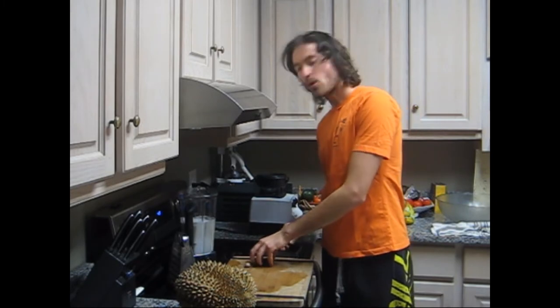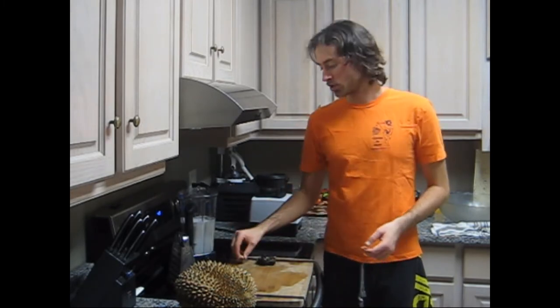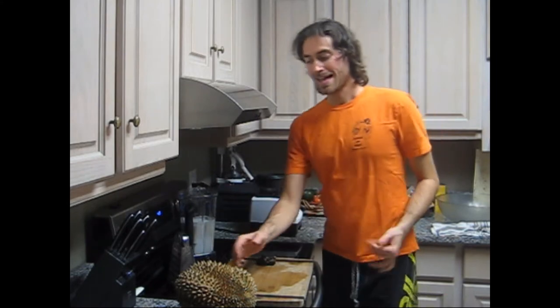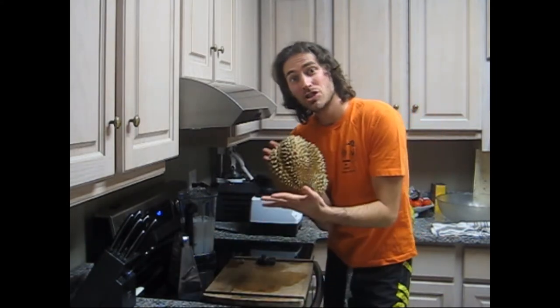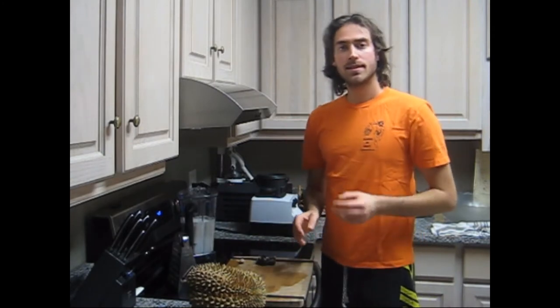Other ingredients: I have four pre-pitted dates here. I'm also going to grate some fresh nutmeg in, and the key to the durian nog is the durian. How much do we use? We're going to use about half a pod, or maybe one pod, depending on the size. It's fairly small durian, but we'll see.